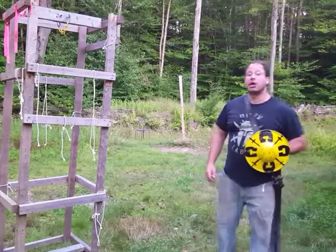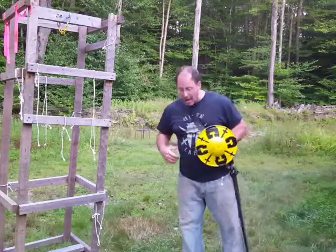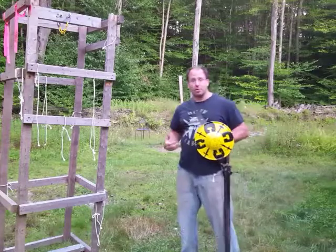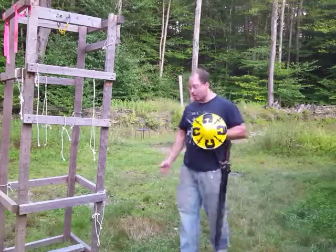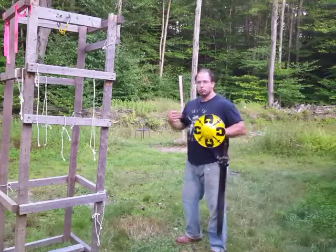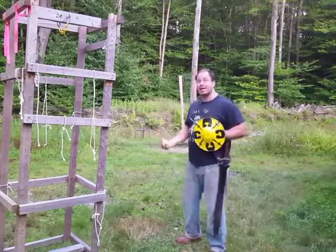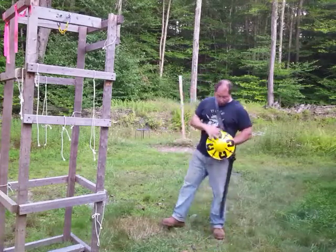Hello everyone, welcome back. Today I'm doing a little experimenting with the first ward of I.33. I believe this to be a drawing stroke — swords typically spend a lot of time inside the scabbard, so it would make sense to practice drawing out of the scabbard and engaging directly from there.